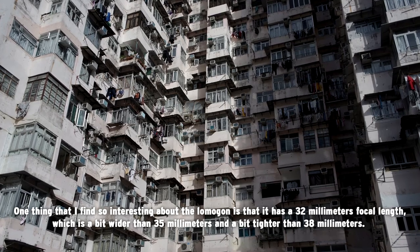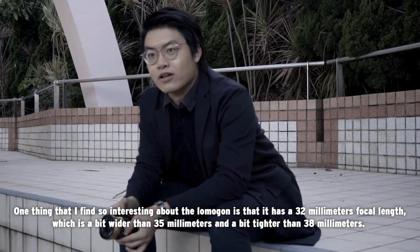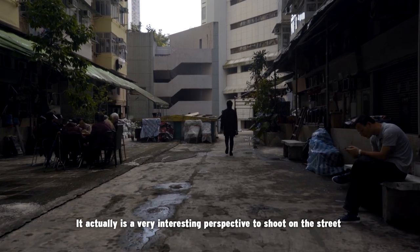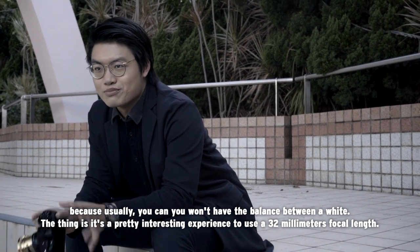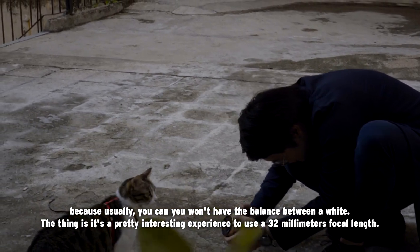One thing I find so interesting about the Lomogon is that it has a 32mm focal length, which is a bit wider than 35mm and a bit narrower than 28mm. It's a very interesting perspective for street photography because you want to have the balance between wide and tele, and the 32mm is a very interesting focal length to use.